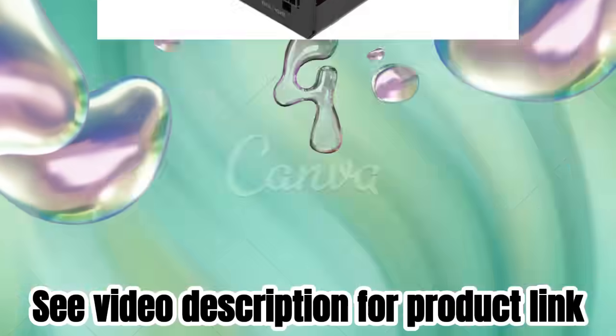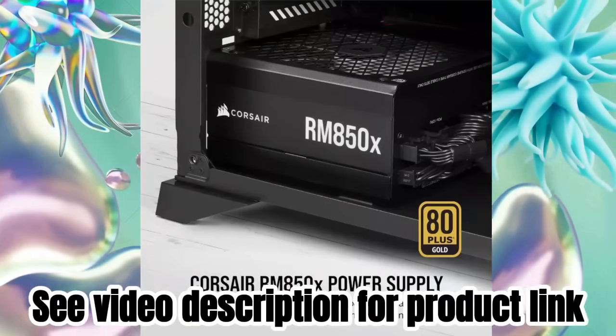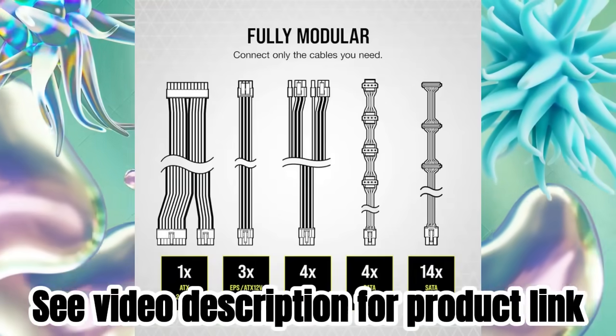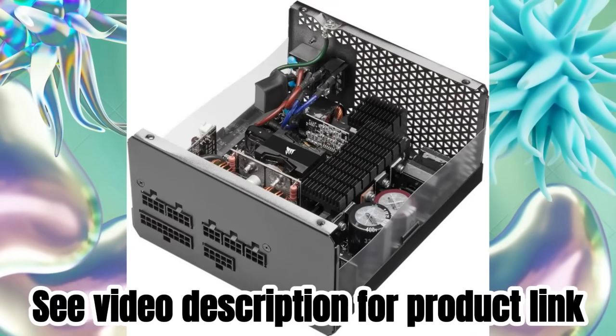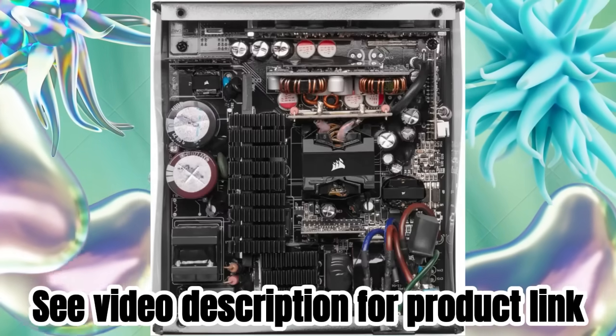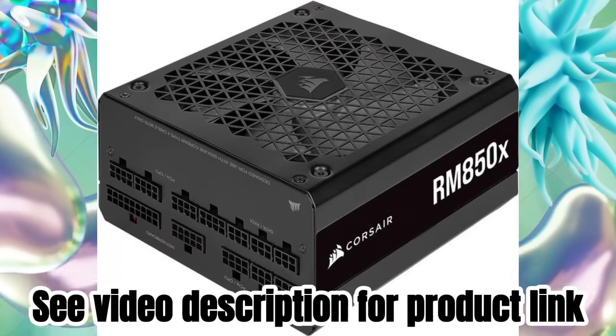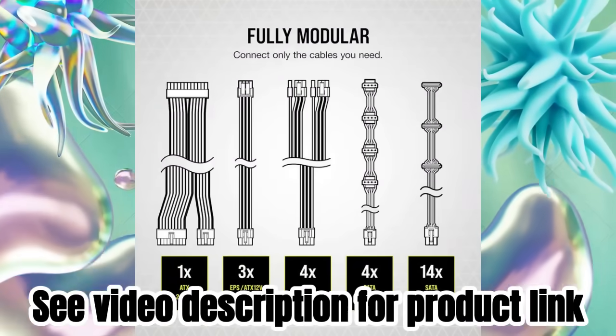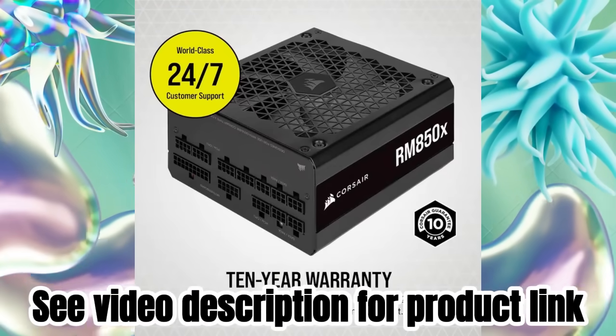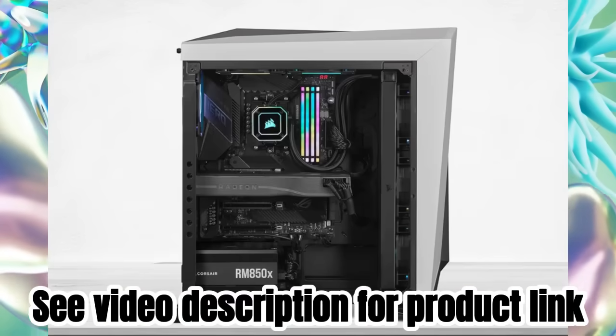Fully modular, so you only connect the cables that your system needs. A 135mm ML fan utilizes a magnetic levitation bearing and custom-engineered rotors for high performance, low noise, and superior reliability. EPS 12V connector for compatibility with modern graphics cards and motherboards.